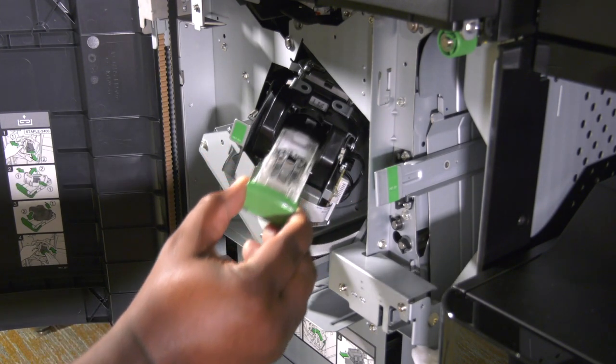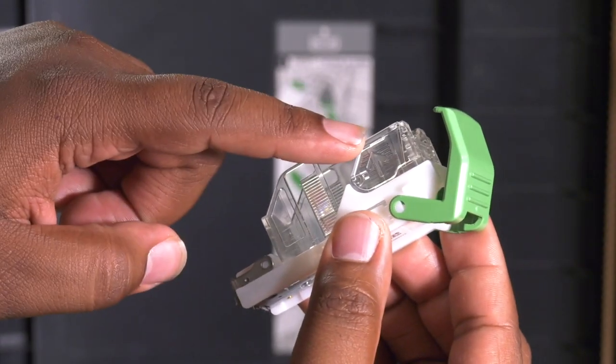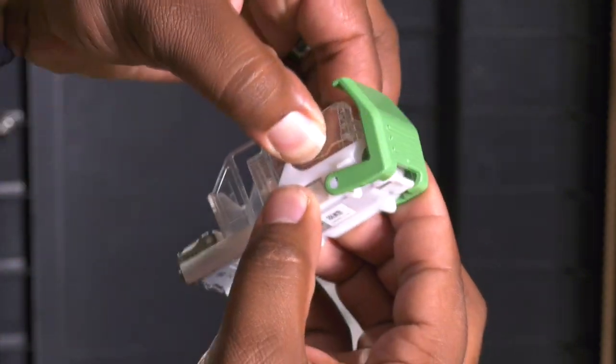The staple cartridge can only be removed from the carrier when it is empty. To do so, squeeze the arrows at the rear of the cartridge gently and pull up.